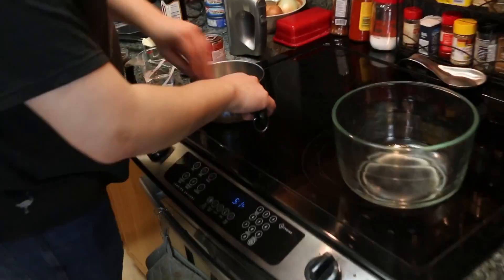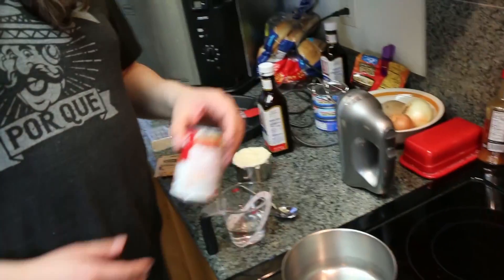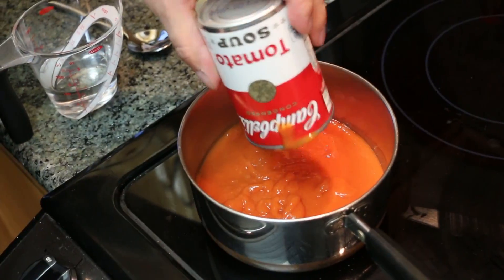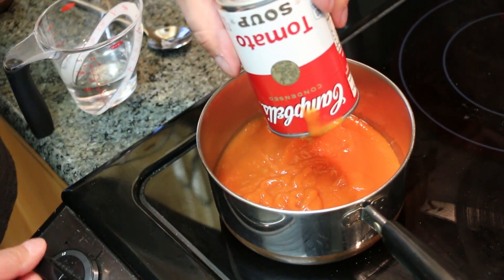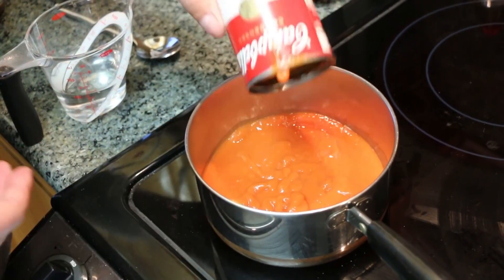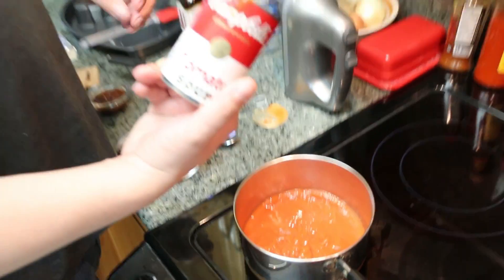First step, we're going to get our tomato soup heating up. Now, the recipe specifically called for a double boiler to heat your soup. I think heating technology has come a long way since then, so I'm just going to rely on my pot here to heat the soup up. I'm going to assume this is the correct size — they didn't really tell you. The recipe tells you the size of everything except the soup can.